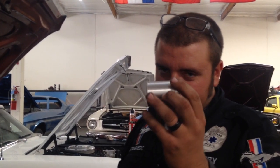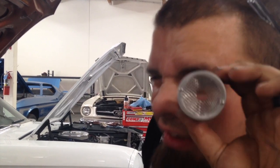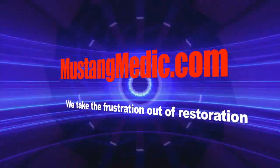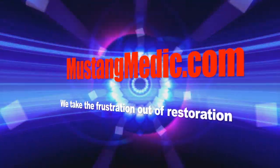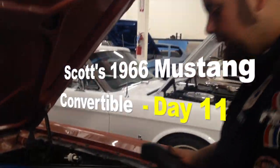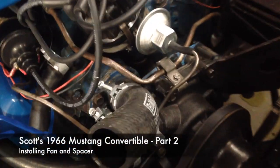Scott, Ganofilter installation time. Alright, I cut your stock upper hose here, made sure it didn't interfere. Mustangmedic.com — we take the frustration out of restoration. Alright, upper hose, as you can see we've trimmed it. It didn't interfere with any of your markings because you have the OE-style marked hoses.